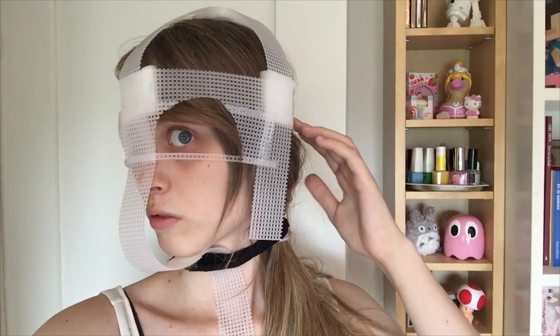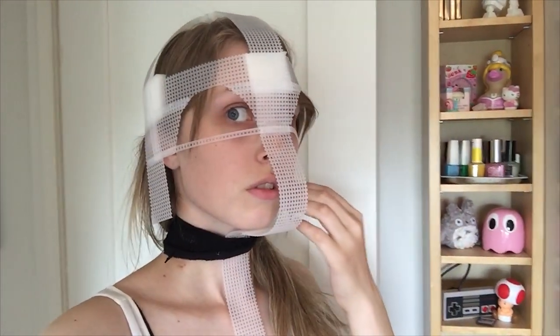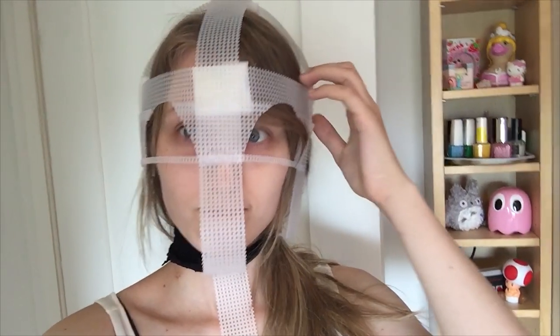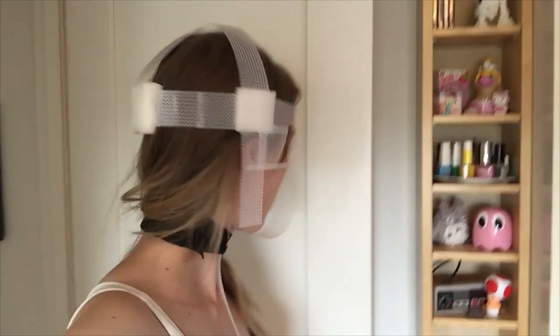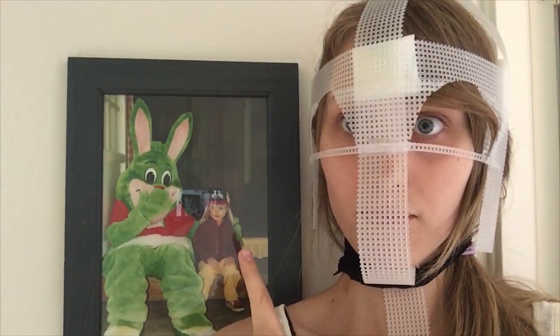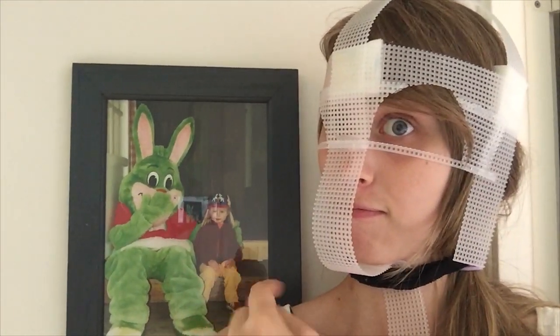I started with the head's skeleton and I used plastic canvas. I also used four foam pieces against my head so it's comfortable. I've always liked fursuits it seems.